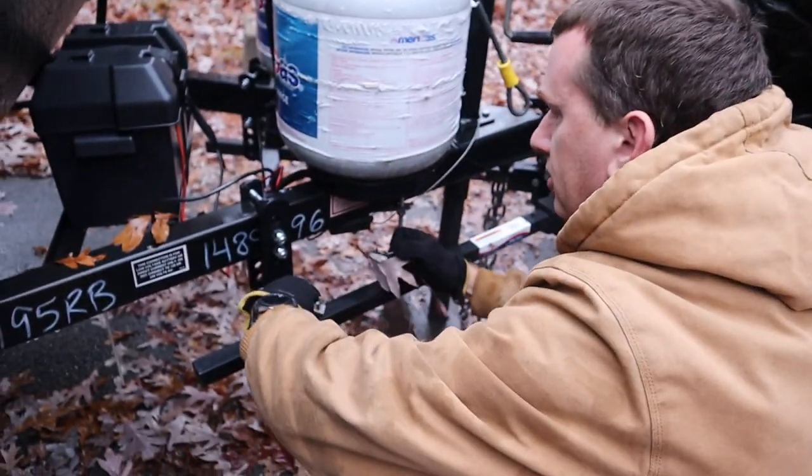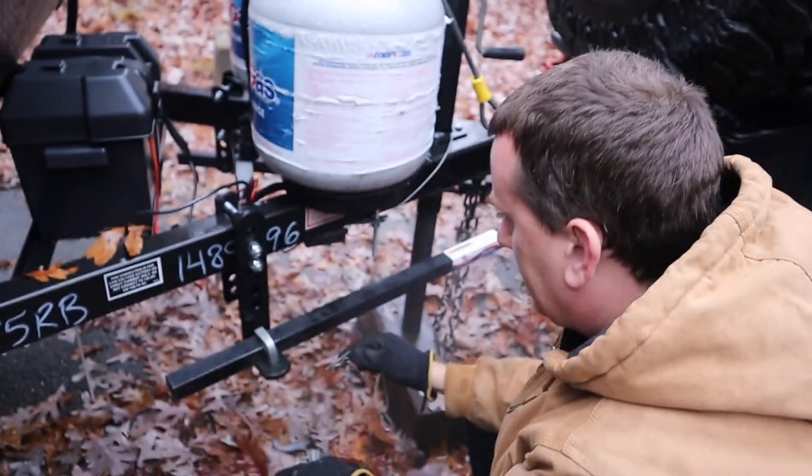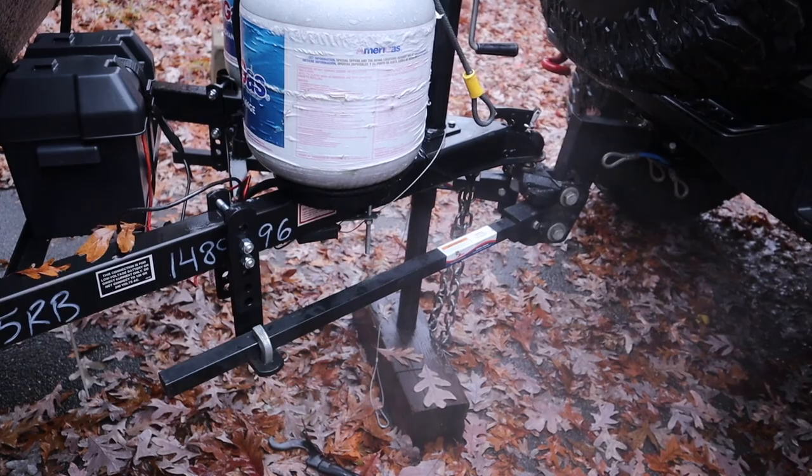Then you put your little locking L's on. They go over it so it doesn't want to jump off — the L loops over. Do the same thing on the other side.